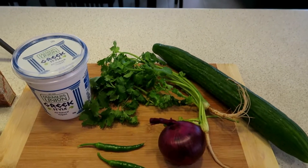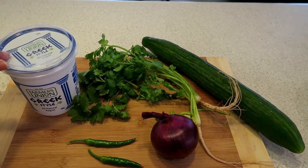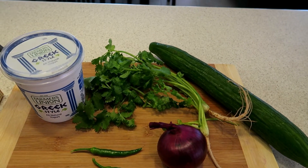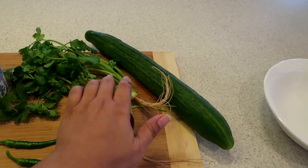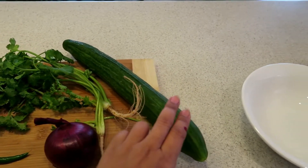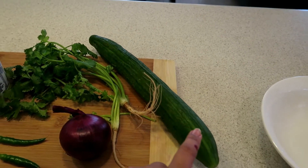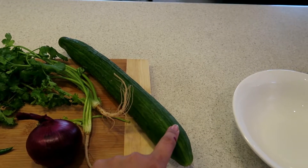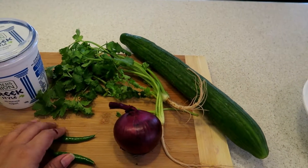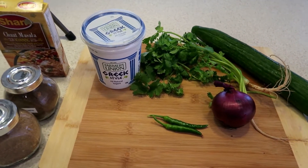Here's what you'll need. I've got some natural Greek yogurt, full cream — I prefer the full cream, but you can use any other yogurt. I've got coriander, a small bit of cucumber — take the seeds out and dice it up — half an onion, and some chilies, which are optional.